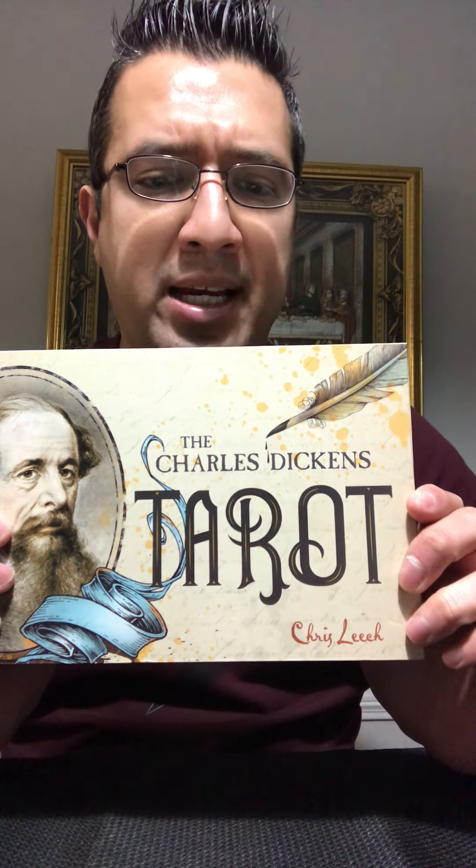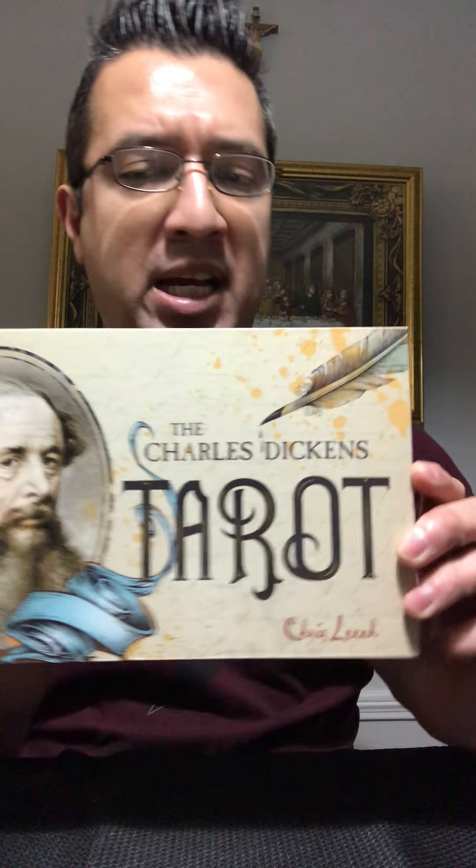There you have it — really really nice imagery. I love the artwork, I love the characters and how they're all incorporated into this tarot deck. You can tell that a lot of work went into putting everything together, making sure that every detail was captured vividly in a way that's visually appealing. If you're a big literature fan and a fan of Charles Dickens, I would encourage you to go get this deck. Again, this is the Charles Dickens Tarot by Chris Leach, available at Barnes & Noble.